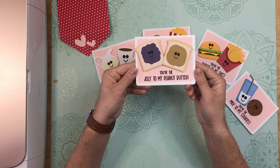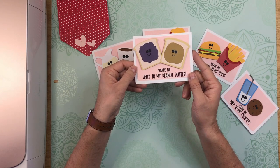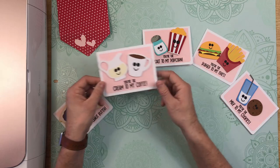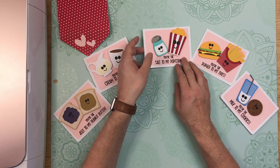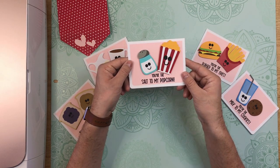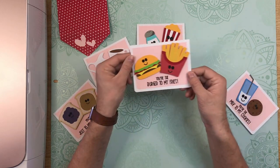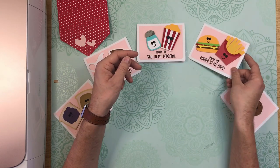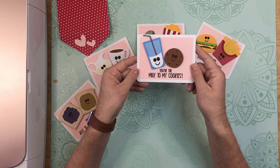This one is 'You're the Jelly to my Peanut Butter' — so cute with that jelly and that peanut butter smeared on those bread pieces. 'You're the Cream to my Coffee.' 'You're the Salt to my Popcorn' — and this is the one I'm going to show you how to layer together today. 'You're the Burger to my Fries' — I just love this little combination, so cute. And then 'You're the Milk to my Cookies.'